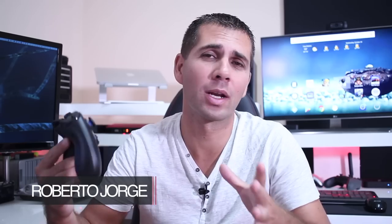Hey guys, welcome back to another video. Today we are going to take a quick look at the new Wetech Gamepad.